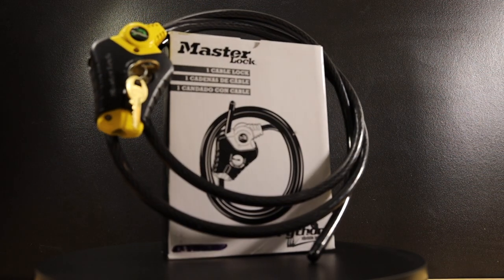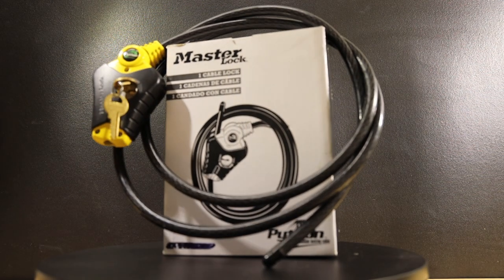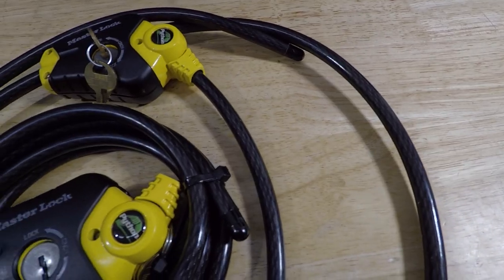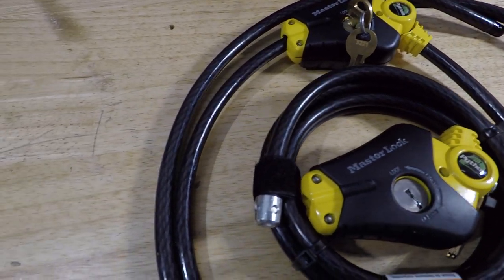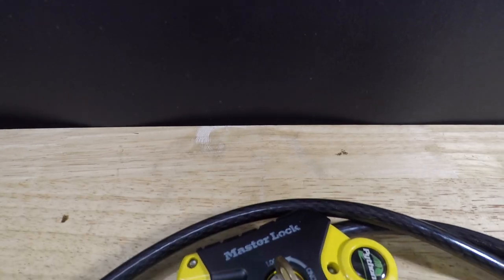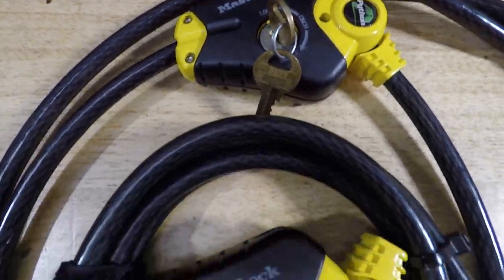Hey everybody, welcome to the channel. Every week we take a look at tools, so if you love tools go ahead and hit that subscribe button. This week we're taking a look at the Master Lock Python adjustable locking cable, model number 8413KA. Stick around and let's get to it.